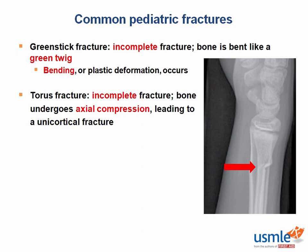Kids are like rubber bands — they're flexible and bendable and extremely compliant, musculoskeletal speaking. Like a young tree with healthy and bendy twigs and branches, or like a plastic straw or water bottle, these types of fractures will bend, not break completely, and they usually heal quite well.